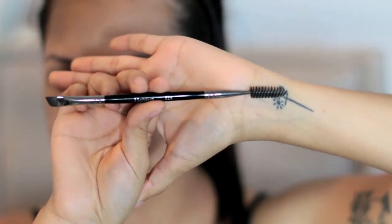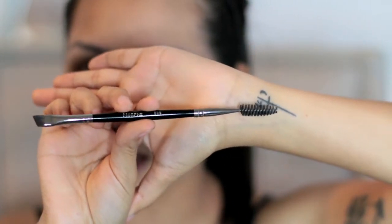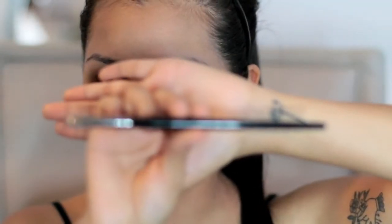Before I show you guys what brow product I actually use, I'm going to go ahead and show you the two brushes that I use most for my brows. The first one is this brush here — this is my Morphe E29, so it has a spoolie on one end and then an angled brush on the other side. And the second brush I use is an E43.